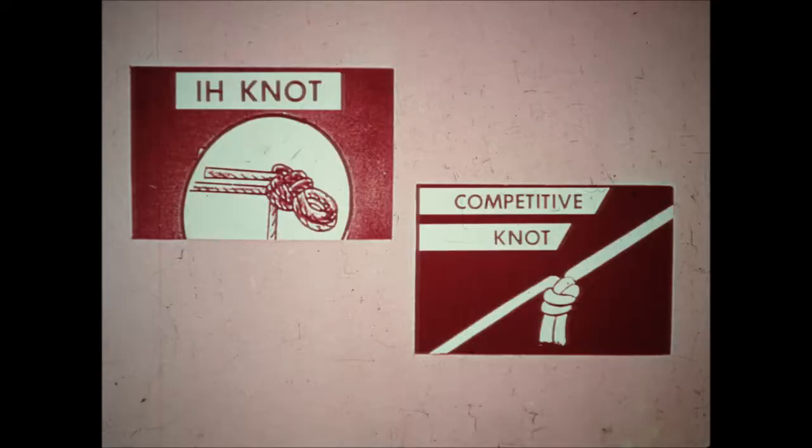The McCormick knotter is far superior to any knotter used by competitors because of its simple design — fewer moving parts, fewer adjustments, and greater dependability. The McCormick knotter ties a double diameter bow knot that is considerably stronger than any knot made by a competitive machine. Twine breakage has been practically eliminated.